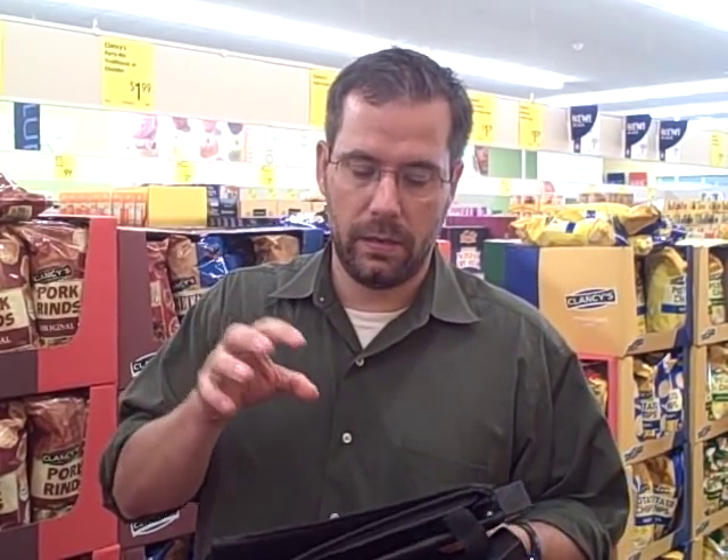It is a non-woven poly bag, so it is designed to be reused over and over again. It is a number five plastic, so in theory it is recyclable, but not all municipalities are set up for recycling number five bags just yet. But in theory — recyclable bag, reusable bag — the CLAW.